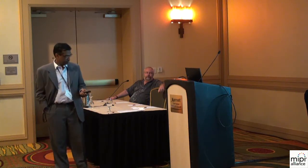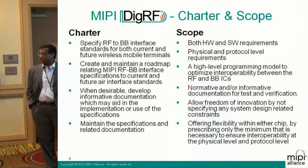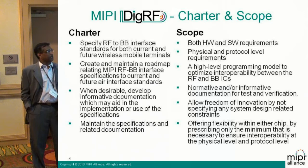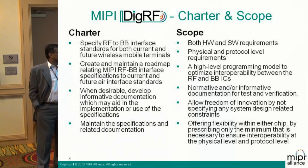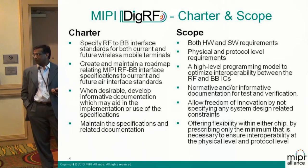Low EMI is a must. The charter is very similar to the overall charter of MIPI. It's an RF-to-baseband standard, both for hardware, software, and protocols. It creates and maintains a roadmap — not just for today to solve a problem with this generation of phones, but evolving standards as we go ahead. It's a high-level programming model to optimize interoperability. Somebody makes a transmitter, you make a receiver, or the other way around — the standard ensures that we are interoperable.